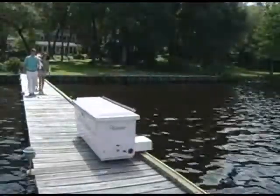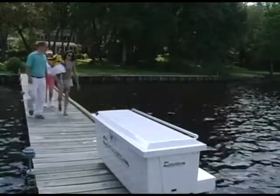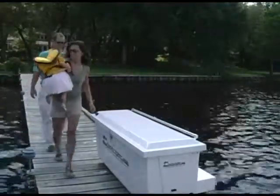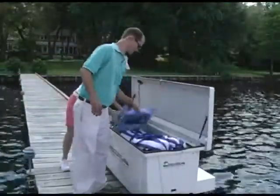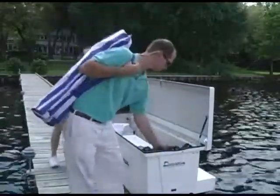The easy to operate, battery powered, motorized dock box carries all of your luggage to the end of the dock where it automatically stops and awaits your arrival. The Dock Caddy is loaded with many exciting features all designed to enhance the utilization of one of your greatest assets, your dock.